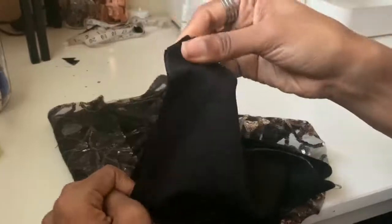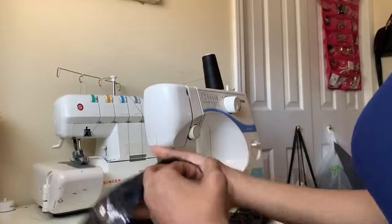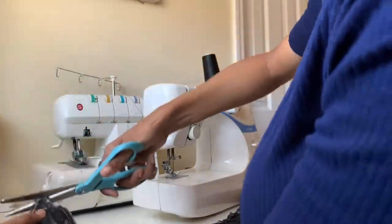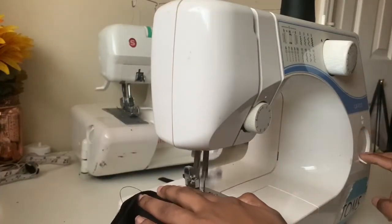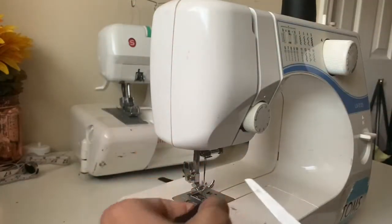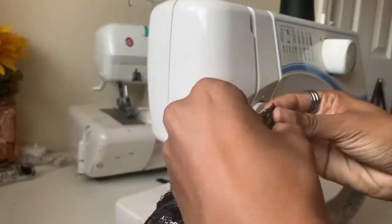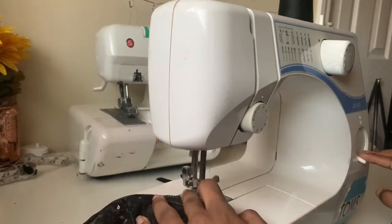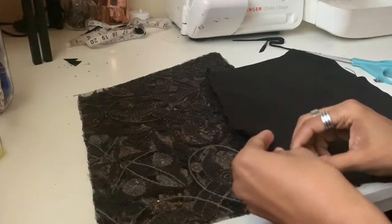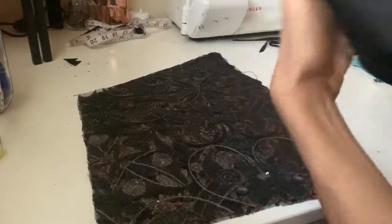Honestly this seam could have been way wider — I would recommend making it wider. This one just ended up working out, but I will make it wider next time.